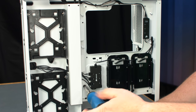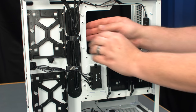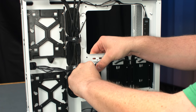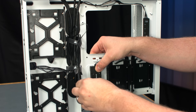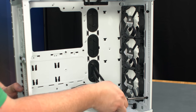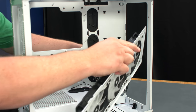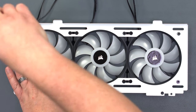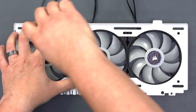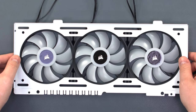After removing the back panel glass, remove the cable management cover, which is held in with two thumb screws. Since we'll be replacing the included SP120 RGB fans, disconnect and loosen the front case fan wires running to the RGB controller hub. Uninstall the front radiator mount by removing the two thumb screws holding it in place. Remove the three SP120 RGB fans from the radiator bracket. We'll use this bracket to install our new CPU cooler in just a bit.